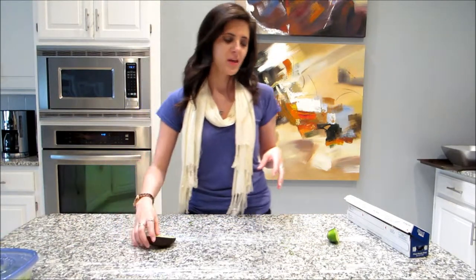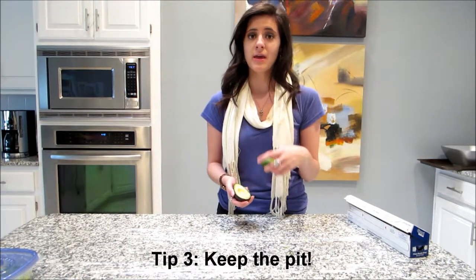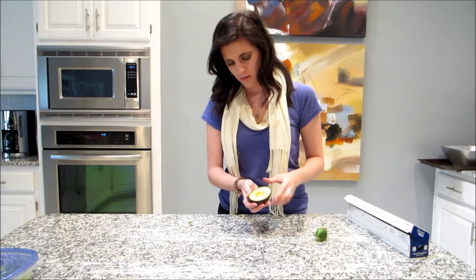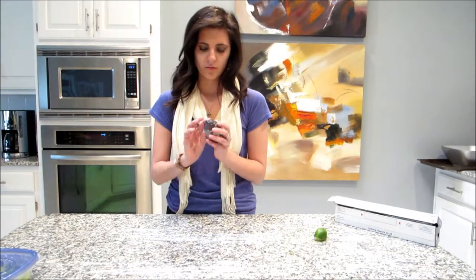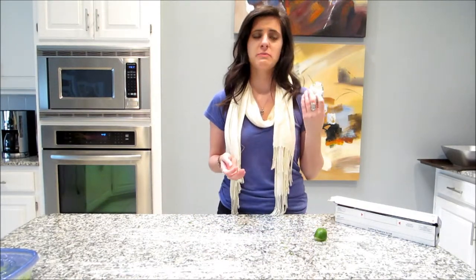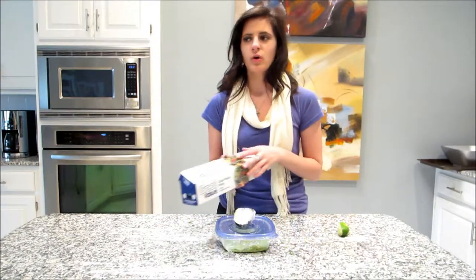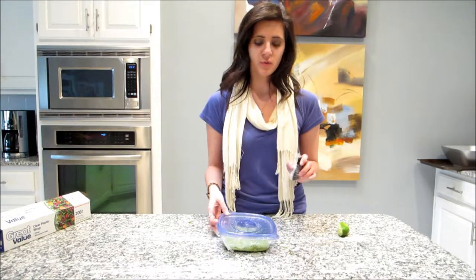If you're not making guacamole but you want to keep your avocado fresh, a good thing to do is keep the pit in there — the pit helps. Don't throw away that pit if you want to save part of it. Just sprinkle a little bit of lime juice on it and put saran wrap around it. Wrap it up nice and tight and it's going to stay good for an extra day or two — it's not going to oxidize. So if you want to put it on a sandwich or on top of anything, it's going to stay fresh longer.